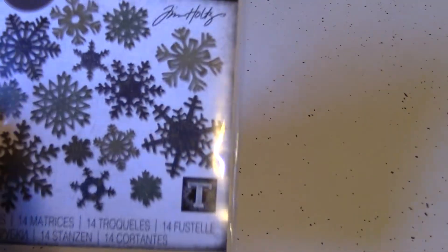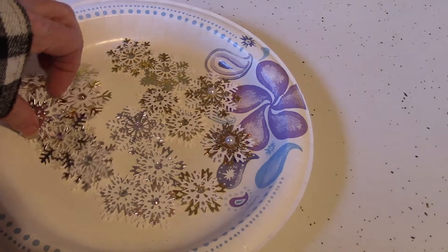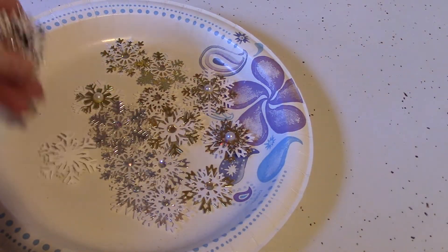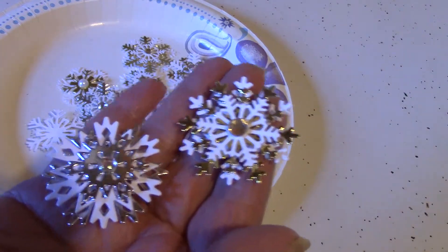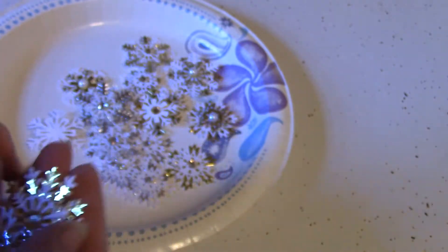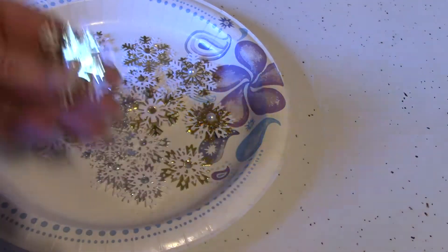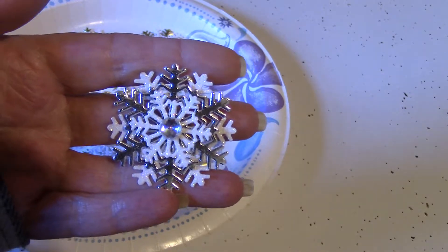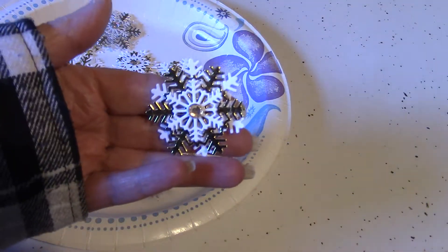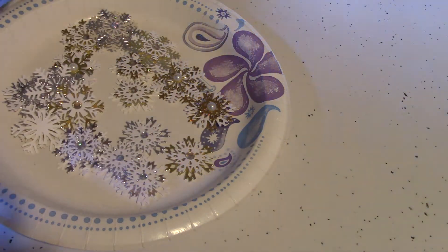I also got these Sizzix dies — the snowflakes set. I have been playing with these, and these are a lot of fun as well. There are several dies, and these are some of the snowflakes that I have put together. I did some gold and some silver, and there are endless possibilities of layering these. I put a little pearl in the center on this one, and I used some foam in between the layers to give them a little bit of 3D. These are good on cards and junk journals as well, and they aren't all that expensive either.